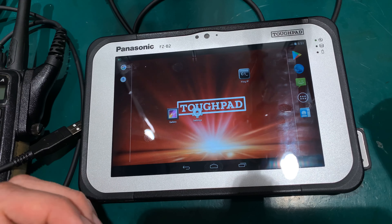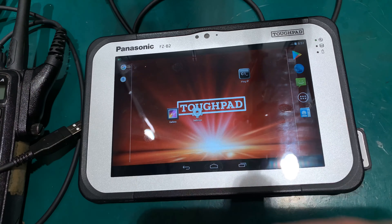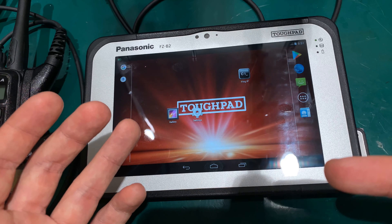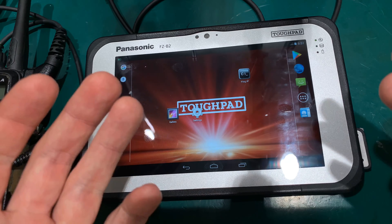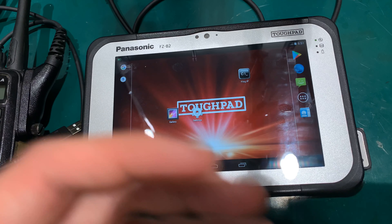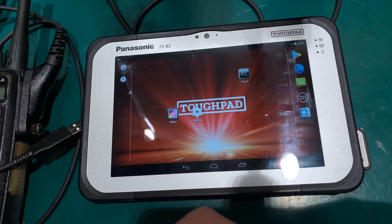Hello, today I would like to show you how we can interact with a tactical slash industrial rugged Android tablet and the Moto Turbo radio. I'm going to show you radios that are working and radios that are not working, and I'm going to show you both connection options: one via USB and the second via Bluetooth. Just a very important warning: this is not part of the amateur radio and you cannot use this inside of the amateur radio band — this is only for commercial license frequencies.